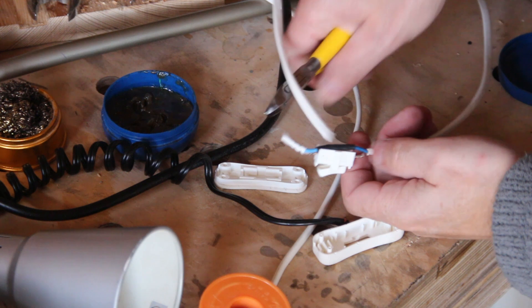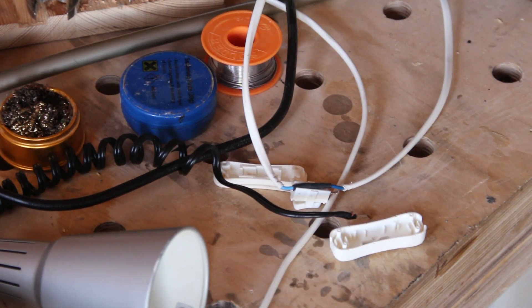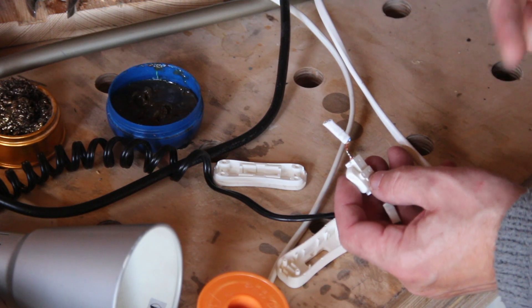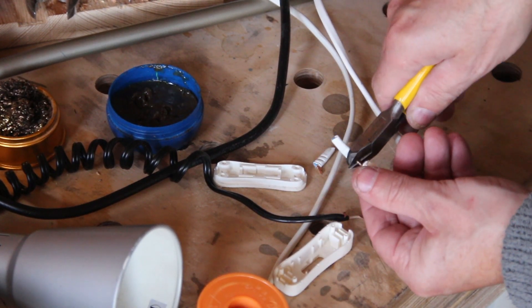I need a way to turn the light on and off and I'm going to use the original switch, but to do that I need to first rewire it. I thought it was soldered but it's not — it's crimped — so I'll just cut it off and I'll solder the new wires on.